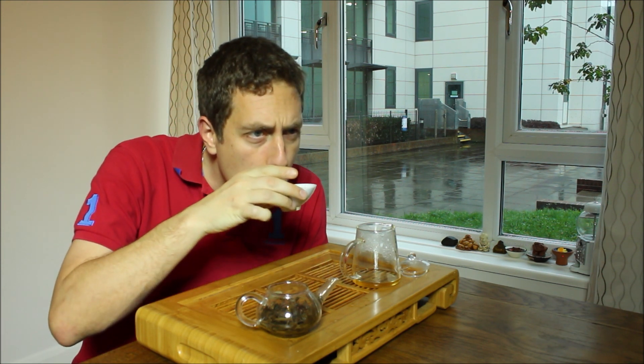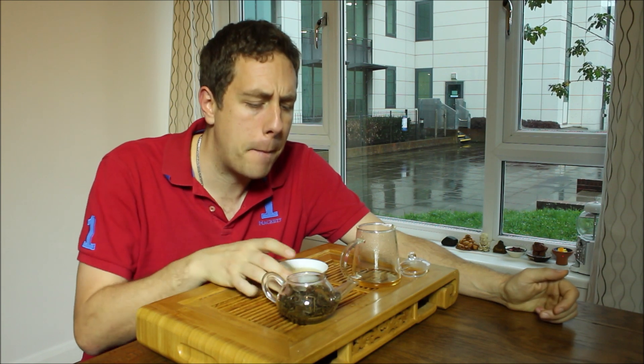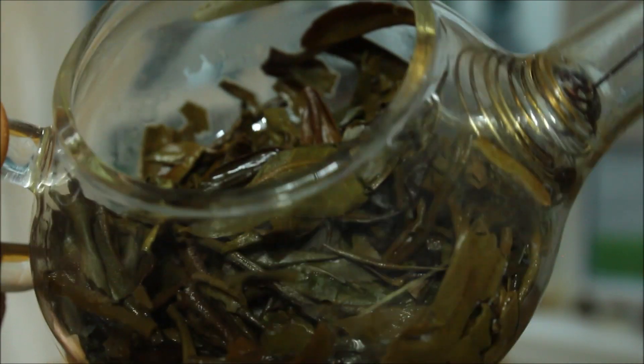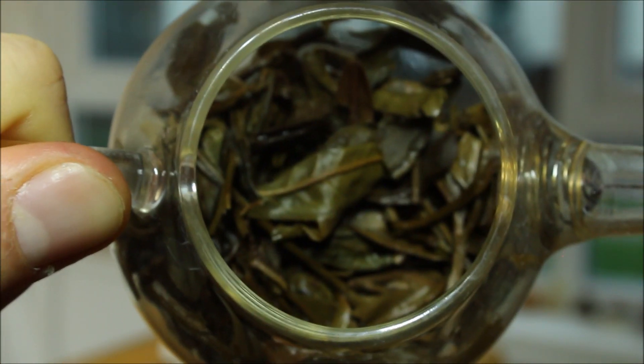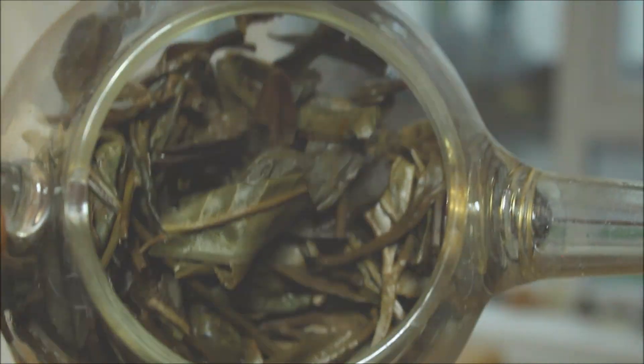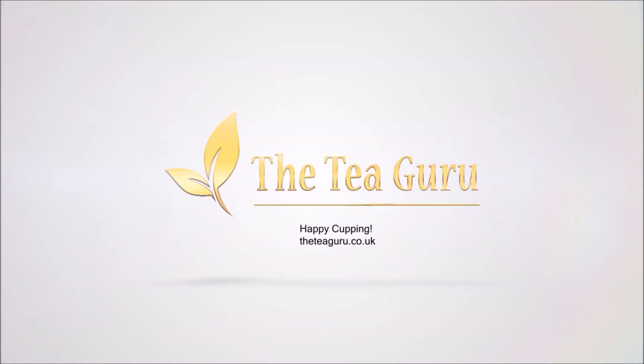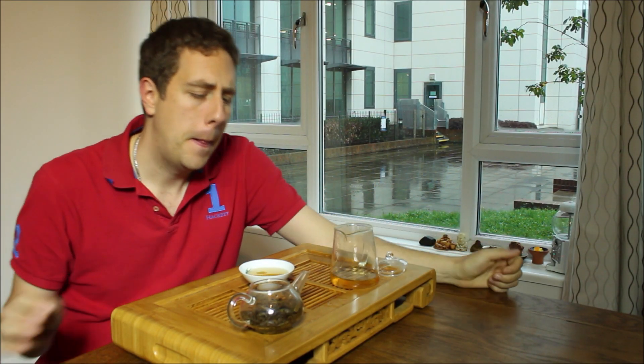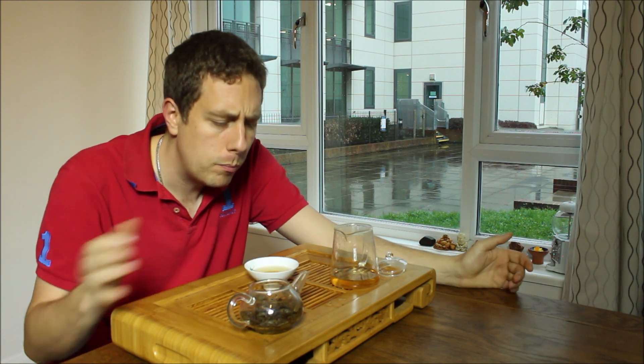What are we doing now, infusion four? Let's go. Minerality's starting to push a bit now, but that chi is just building and building. Infusion five now, and I can't even describe the flavour of this tea.